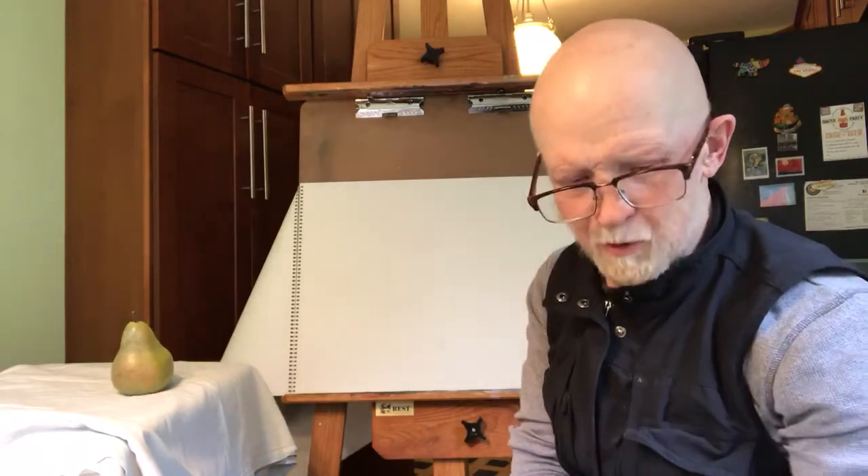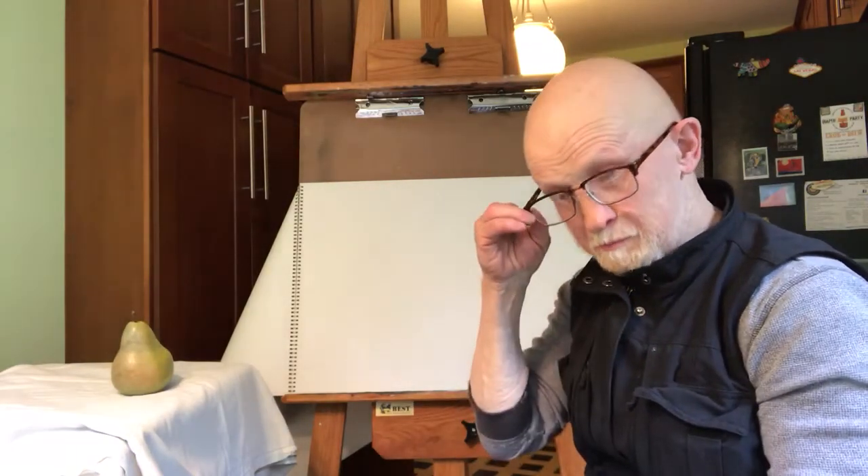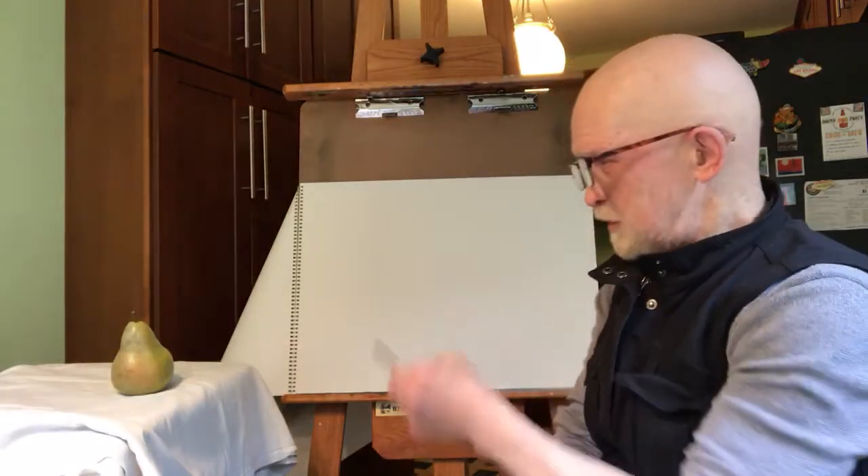Welcome to Patrick in the Studio. This is going to be the first of what I hope are 10 drawing lessons. This is very basic, very simple. What I'm going to do is draw that pear and show you how I would draw it.